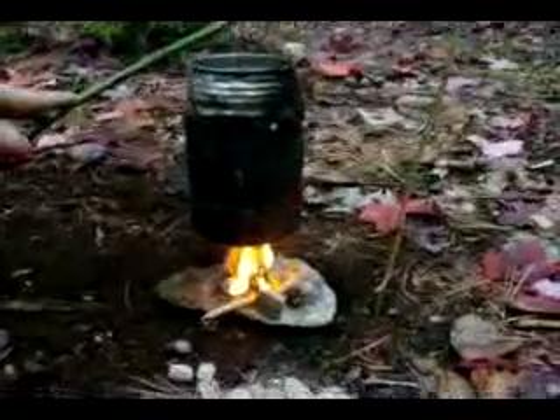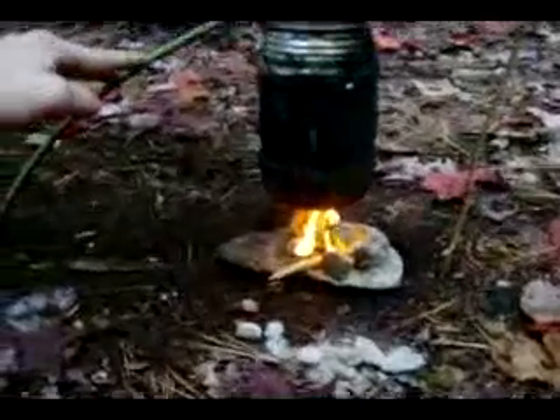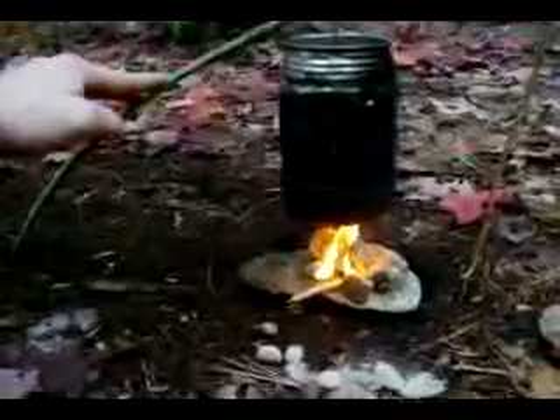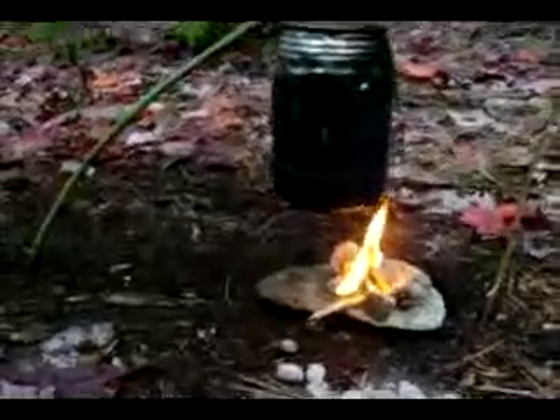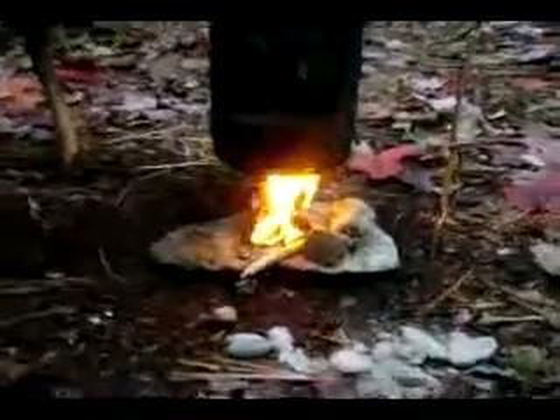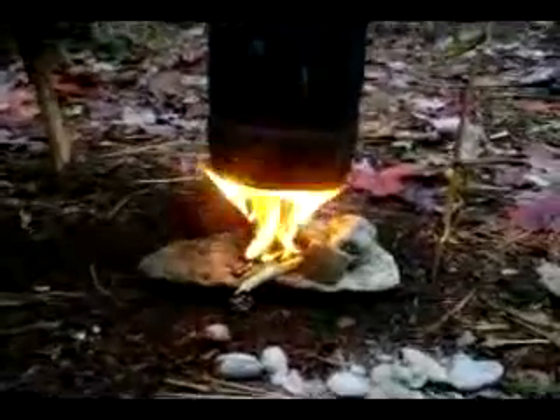I'm having to hold my stick down — I'm trying to make some coffee and it's getting dark. I think there's some rain coming in. I got smart and put a log to hold my stick. The sap's cranking away and I'm going to have some coffee out of that.